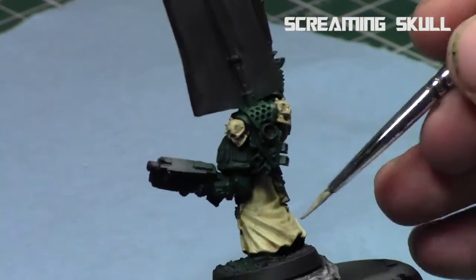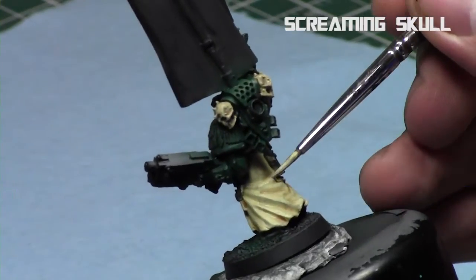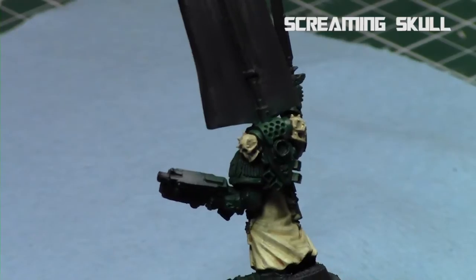I did the same thing with the skull parts as well — just a quick overbrush of the skull areas and the bone areas to give them a little bit more of a color scheme.